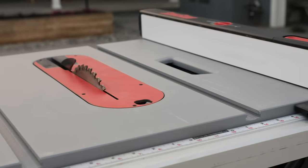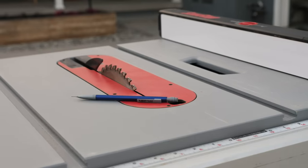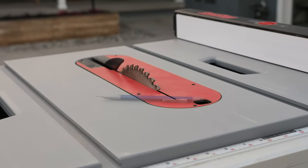The single tool that I use most in my work is the table saw. Well, maybe the pencil. But I don't really know too many pencil jigs, so let's talk about table saws.